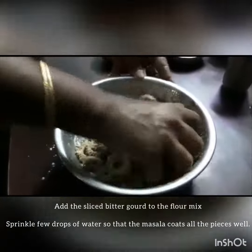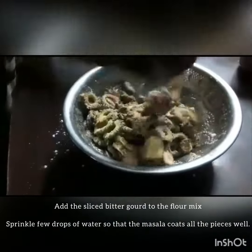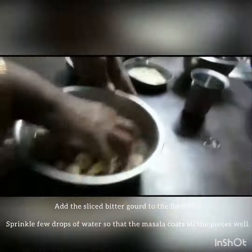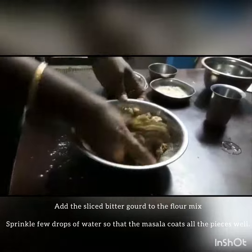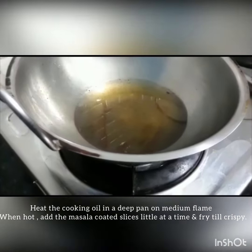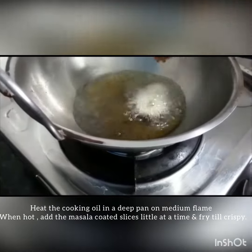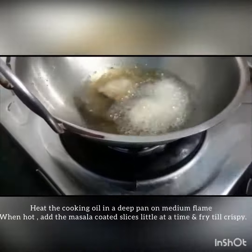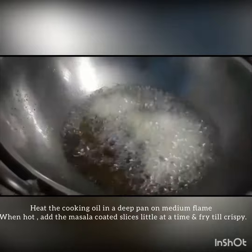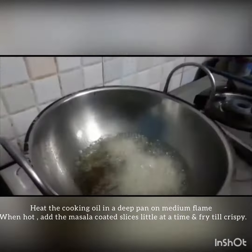Mix it and let it sit for 2 to 3 minutes. Add ginger garlic paste for good taste. Let's put it in a pan.